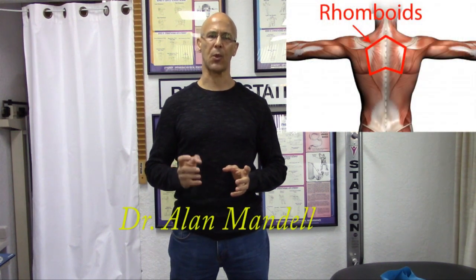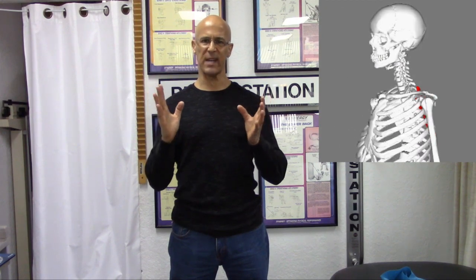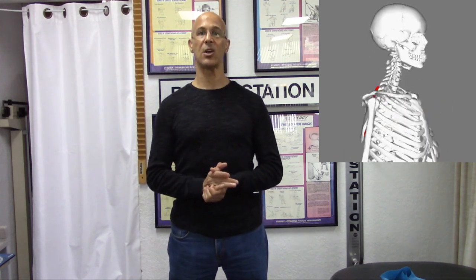Hi, good day. Today we're going to talk about a very simple exercise to strengthen the retractor muscles. The retractor muscles are the rhomboid muscles as well as the middle trapezius. These muscles attach between the shoulder blades, and when they contract they bring the shoulder blades together. As the shoulder blades come together, it brings the shoulders back, opens the chest, and allows you to sit and stand taller.